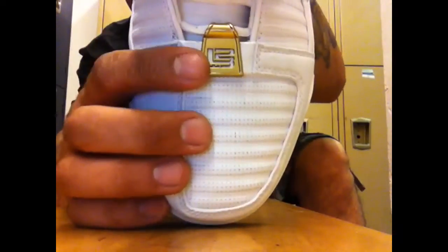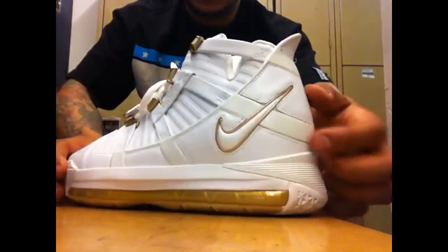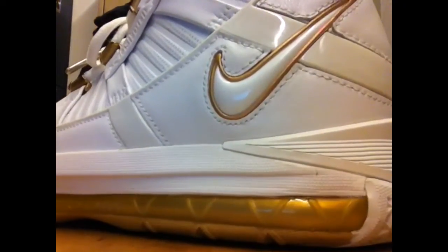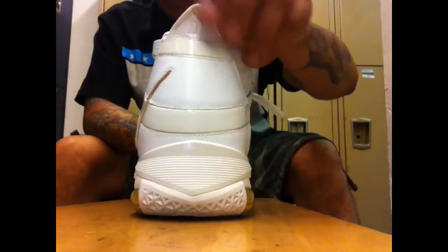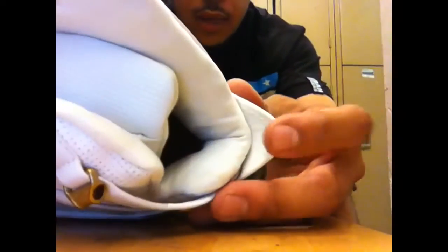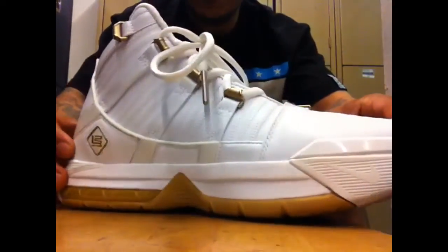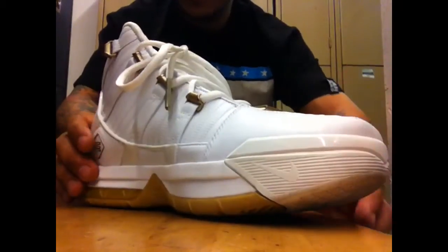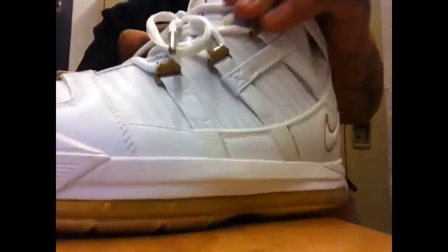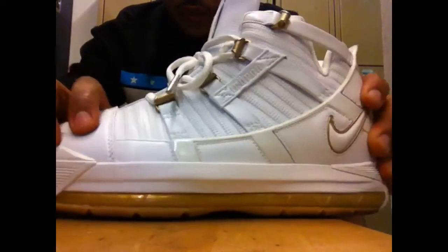On your dubrae, you got that golden 23 right there. You got those round laces — silver laces right there. Pretty sick. On the outside of your shoe, you got that white pearlized tumble leather swoosh outlined in gold. You got your patent leather hits right there. You got your Roman 3 right there. And on the inside, you got the L2G right there on your heel cup. You got your golden eyelets right there, which screw on like so.